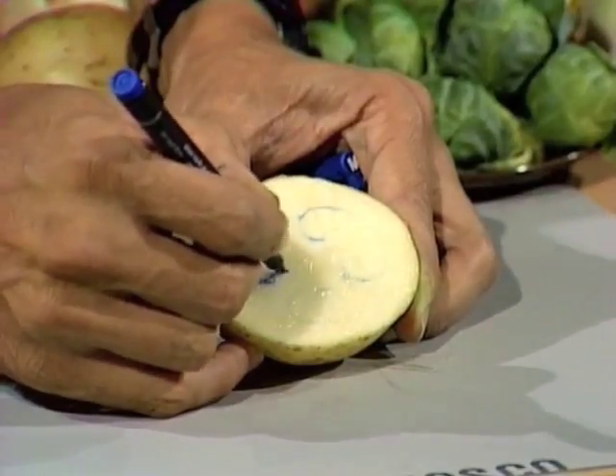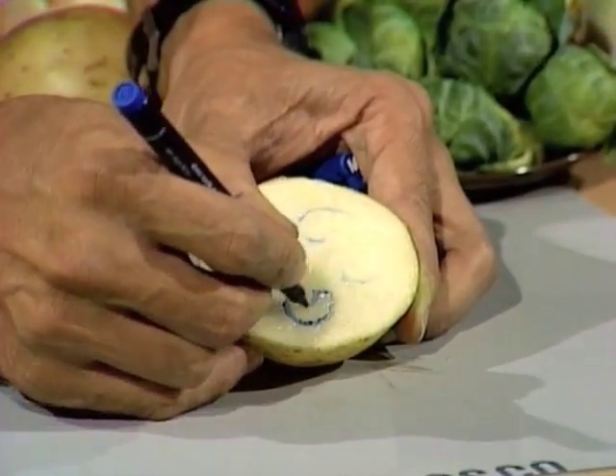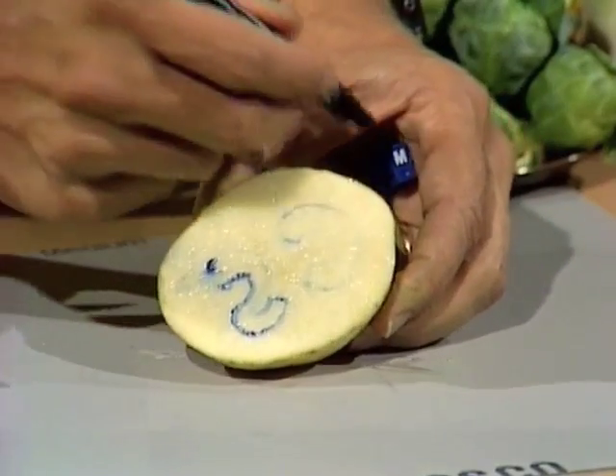I'm using a permanent marker so that it does actually mark on the surface of the potato. There we are — back-to-front C, back-to-front S.